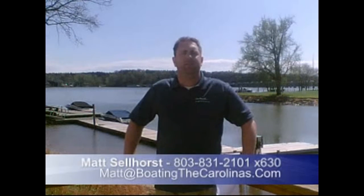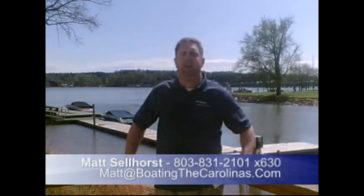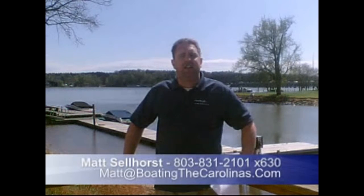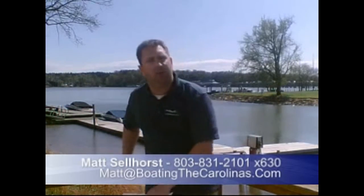Hey everybody, I'm Matt Sellhorst, the Pleasure Boat Specialist here at Sea Ram Lake Riley Marina. We're just outside Charlotte, North Carolina, and I appreciate you stopping by to check out this video boat walkthrough. Come on, let's go ahead and check out the boat.